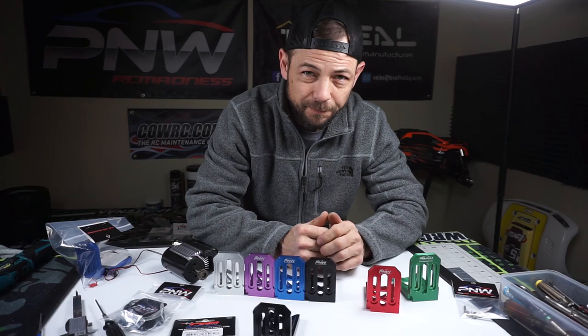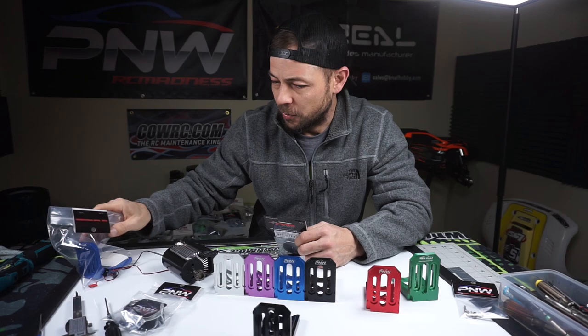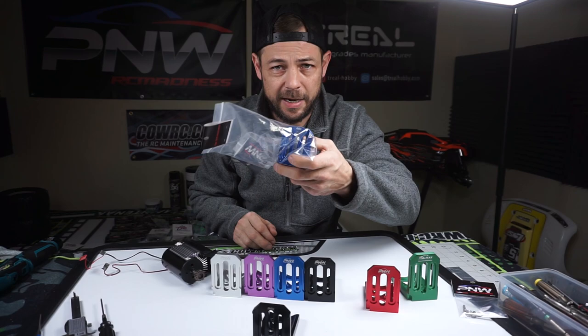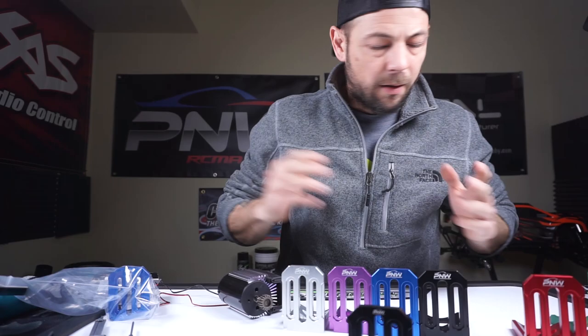We just started offering a new product for our X-Max motor mounts — it's the new GPM motor fixing plate. We're also going to be selling it in a kit with the belt drive, so you'll get a motor mount, the belt drive, and the GPM motor fixing plate with all the hardware. You can also find videos on YouTube of how to install these. Let me bring the camera in closer and show you exactly what this is and what it will do.